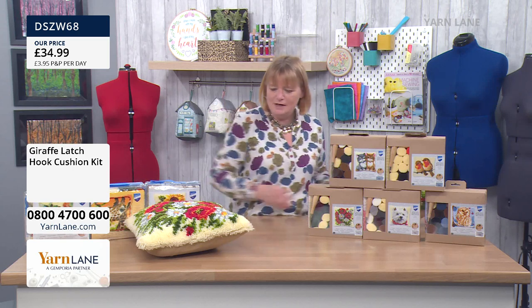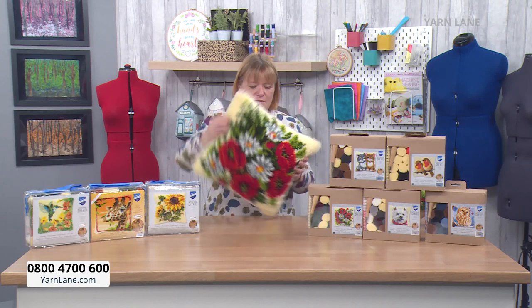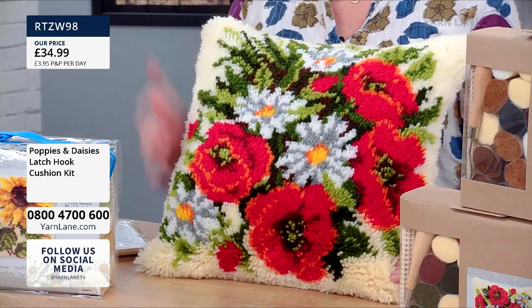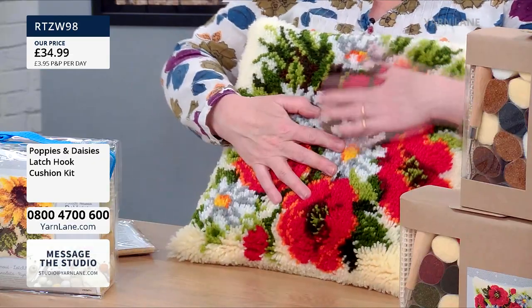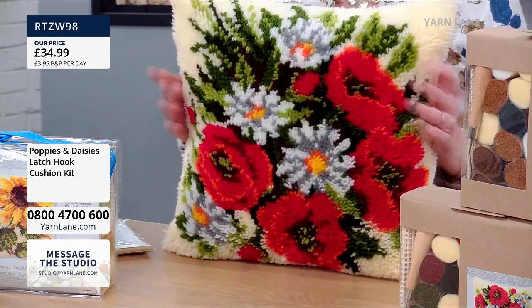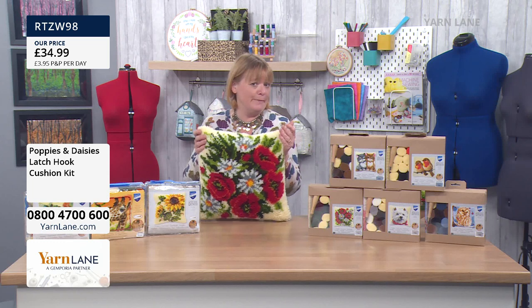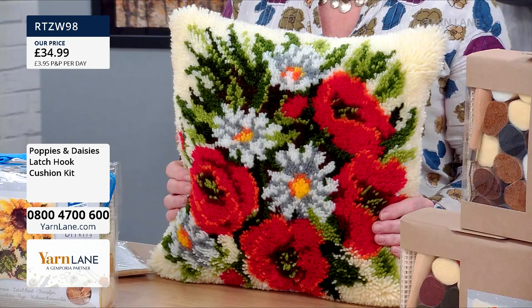Number two — let's do the flowers. They're all the same price; it doesn't matter which one you choose. They're all £34.99 for everything you need. They're so fluffy and woolly. I needed to have a guest who could do latch hook and really show you how to do it — and Jules can do latch hook, what a bonus, as well as being able to sew pumpkin bags. So this is the poppies and daisies. Really pretty.